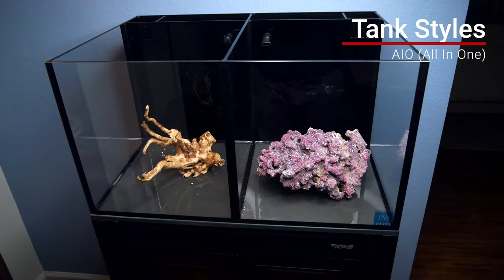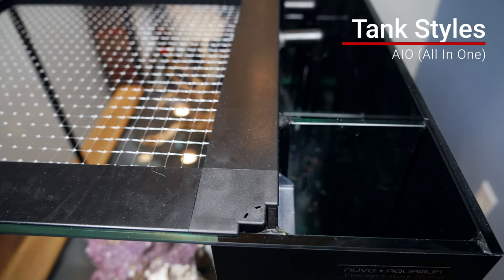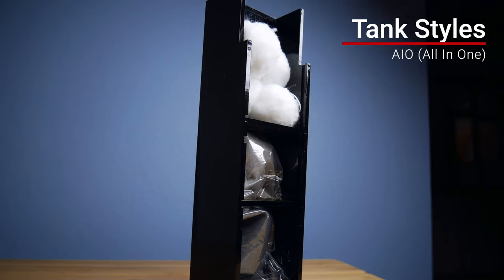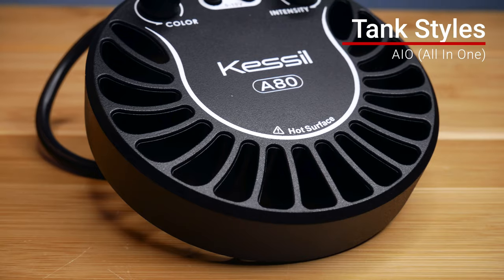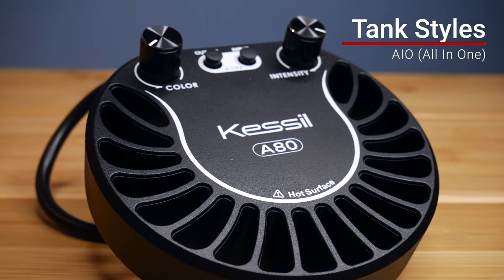Starting with an all-in-one system — an all-in-one system basically comes with a tank, usually a rear filtration chamber, some of your filtration elements, and also a return pump. You're still probably going to have to buy your lights and any other tank gear you need. A peninsula style tank is exactly like it sounds — it's a long skinny rectangle shaped like a peninsula.